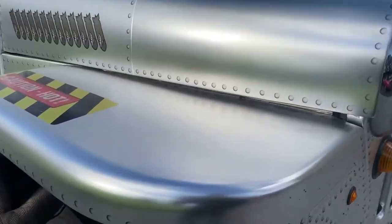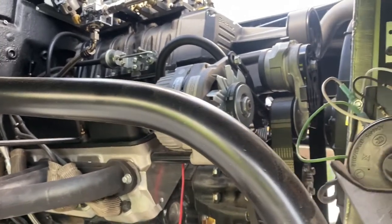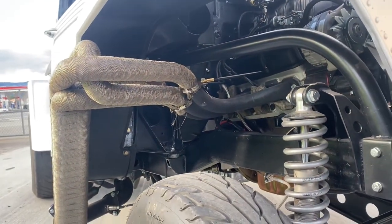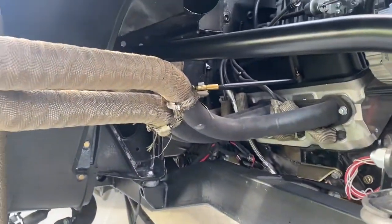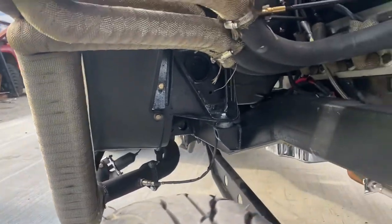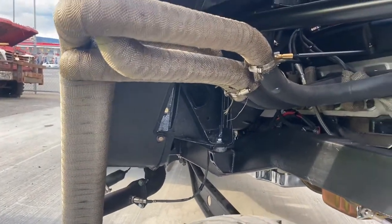Under the hood here, guys, is an Edelbrock 350 E-Force Enforcer crate engine. A little blower on there, dual four barrels, 520 horse. Look at that header — just wild. So what I ended up doing is I extended them out but put a nice little support bracket right there taking the weight to hold these massive headers. And then obviously there's another exhaust mount under there. Those are one of a kind — it took me about 10 days to build those headers, but it turned out sick.